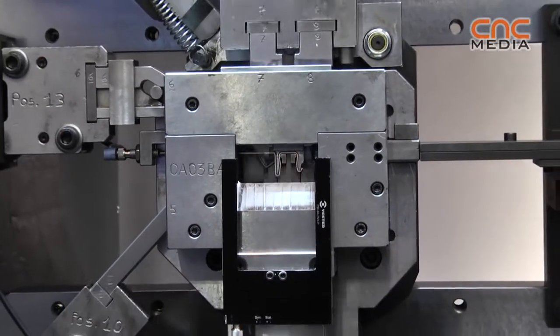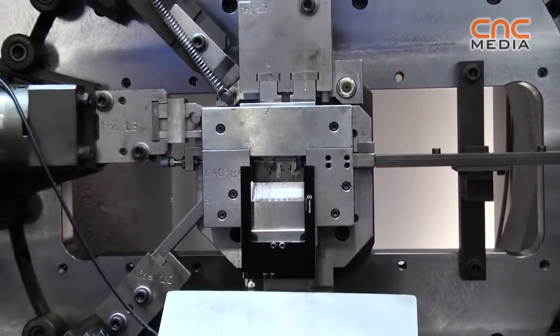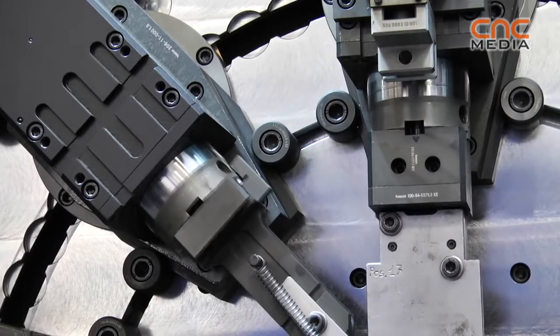That's one of our standard machines, so if you order it, it looks like this but without the tools. You can buy some tools, but normally our customers use their own old tools.